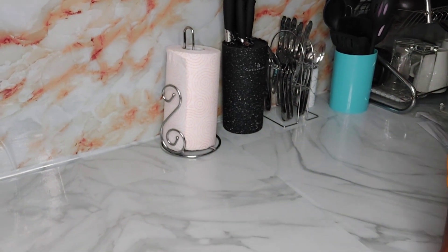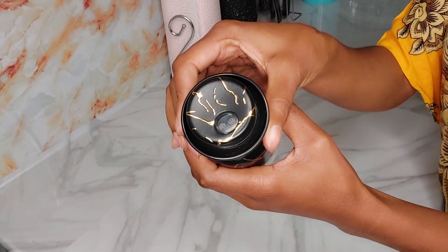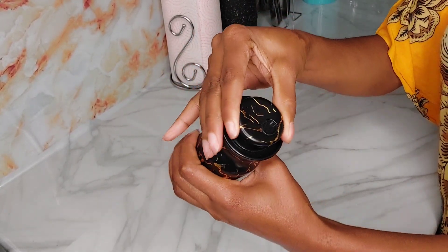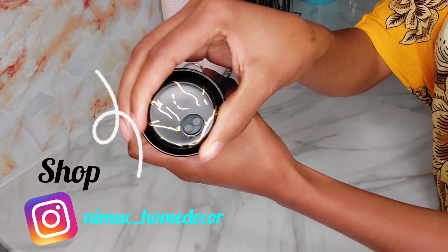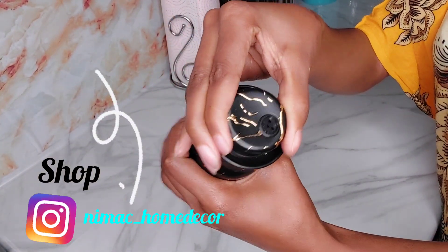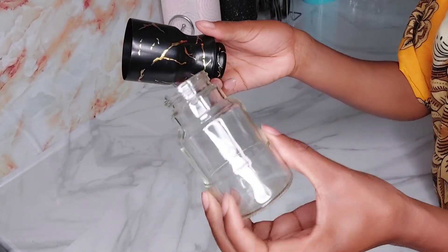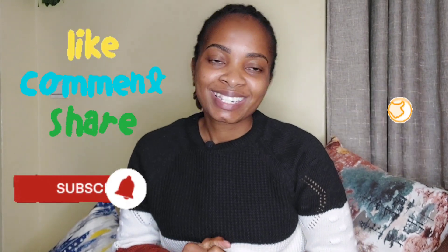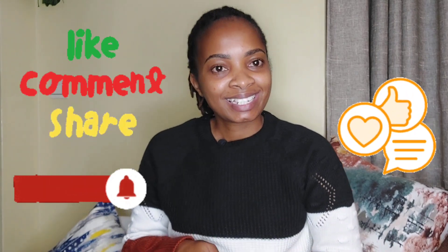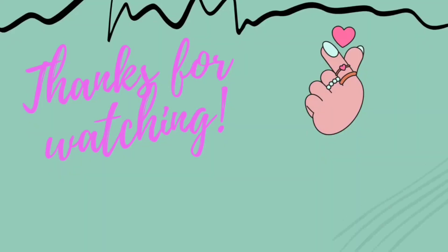I also got a salt shaker, which was 500 shillings, and the set of knives was 2,500 shillings. I'm going to link the shop I got these items from — it's not a paid promotion, but they have legit items and legit utensils. That's the end of the video. I hope it was helpful — please comment, give this video a thumbs up, and until the next video, don't forget to take care. Bye-bye!